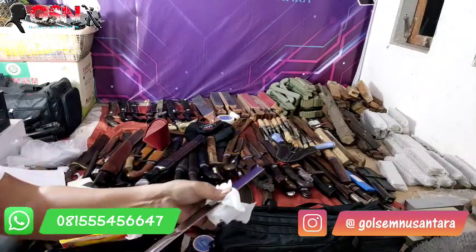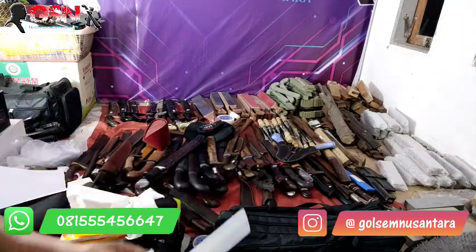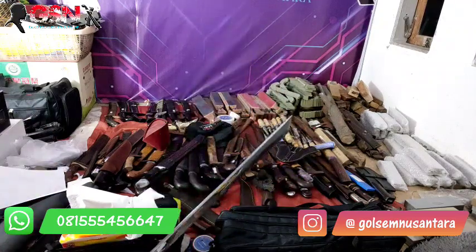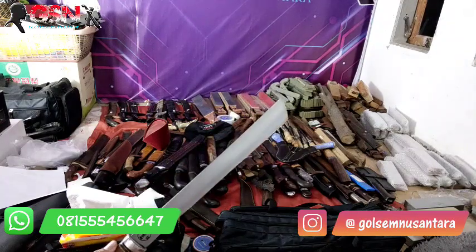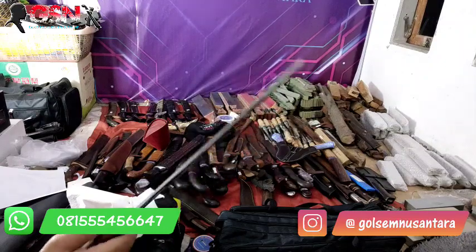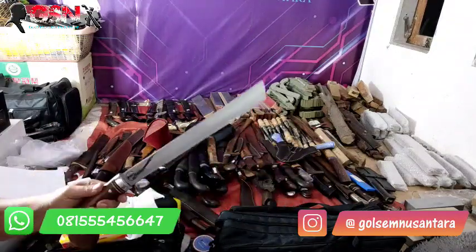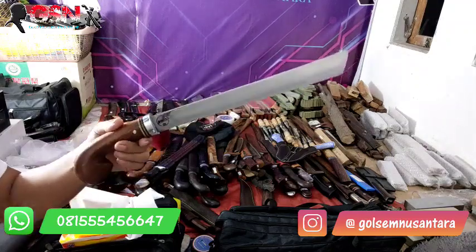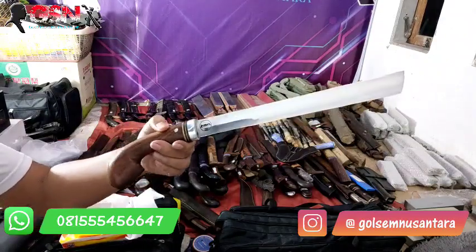Kalau kresek, itu mengurangi ketajaman. Jangankan kresek — tisu saja mengurangi ketajaman 3, 4, 5 kali selis, pasti akan berindin. Maka stropping lagi. Kalau berindin di tisu atau di kertas tetap halus, tetap tajam, dipakai sembelian juga bisa. Memang berkurang di ukuran selis tisunya. Ada banyak yang harus disampaikan untuk memahamkan — kadang-kadang orang skip-skip videonya jadi malah tidak paham.